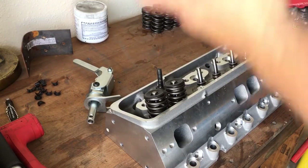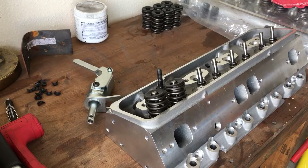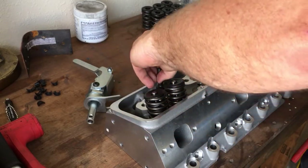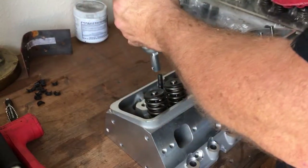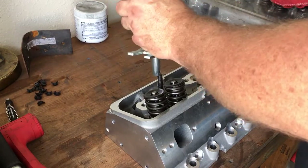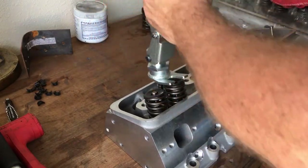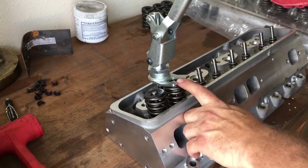I might try to get these springs from the customer if he's not going to use them, just for future projects. But as I was disassembling this cylinder head, I noticed they did not protect the head with the required metal shim — that's a big no-no. I've got my 3/8 screwing stud that came out of a set of small block Ford Pro Comp heads. Screwing studs are interchangeable — you just screw it in, get the tool on, and these are some really high quality valve locks.